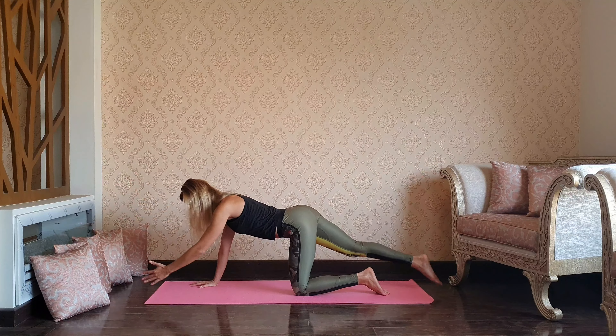Exhale downward dog. Beautiful, take a moment in downward dog, big inhale. As you exhale, dropping the knees down, take a well-deserved rest in child pose. Normalize your breath, take a couple of breaths out through the mouth.